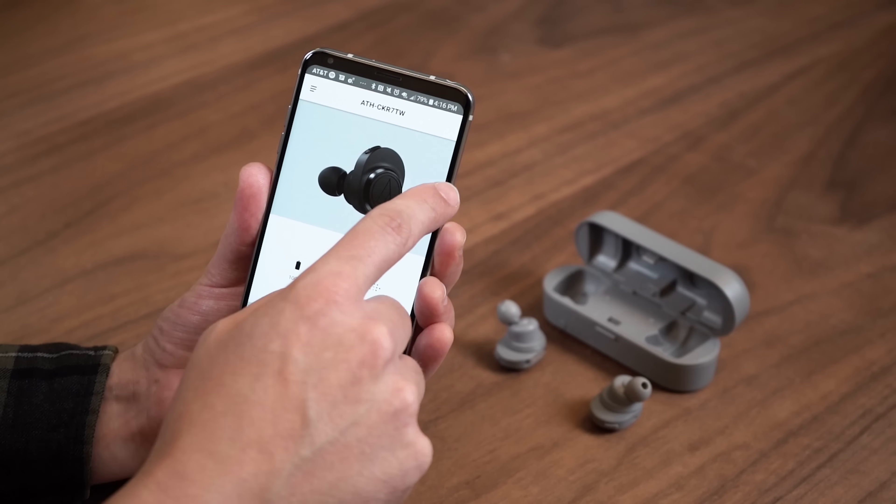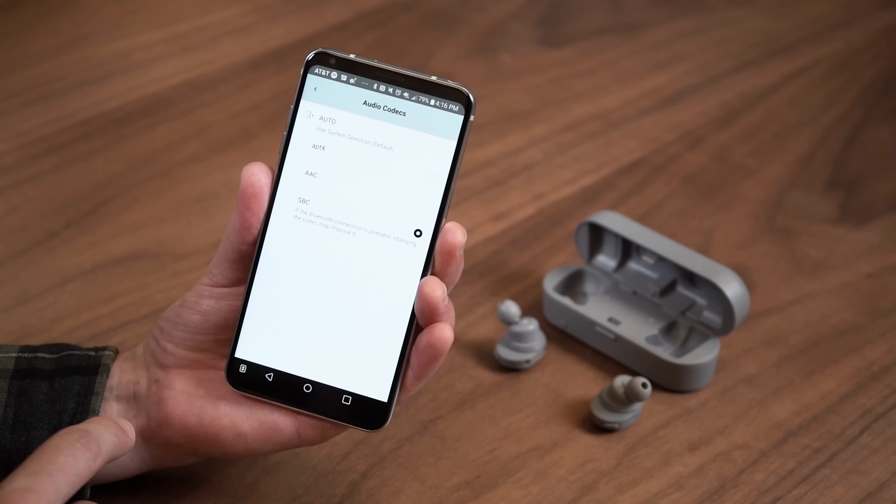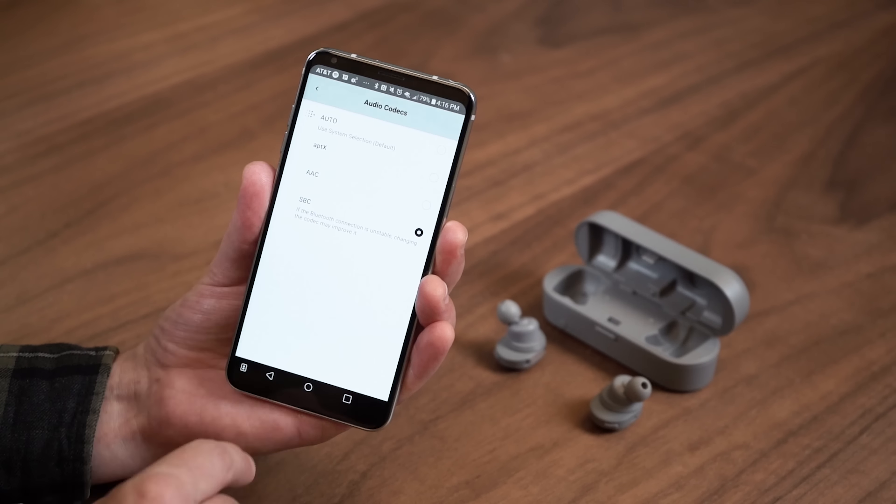The worst offense for the CKR7 is the terrible video lag — it can be as much as half a second or even more, making it impossible to watch video on multiple different apps. Luckily, there is a workaround where you change the audio codec to SBC from aptX or AAC, which makes video workable, but then you're losing the better sound quality, or you'll have to switch back and forth between music and video.